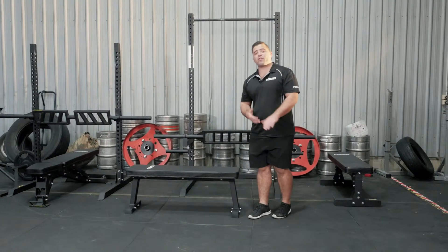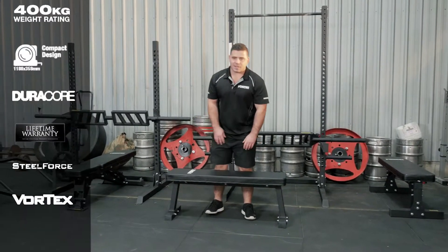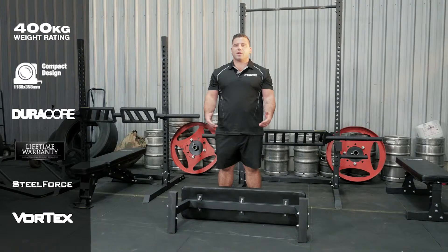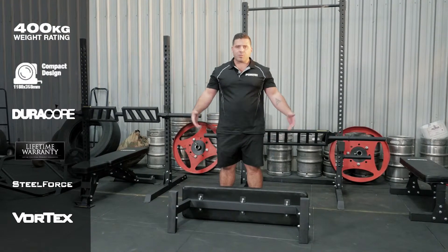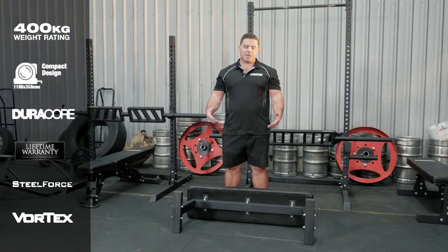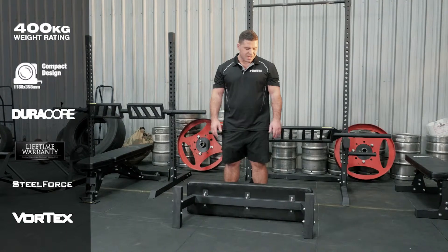Today we're going to do a quick overview video on the brand new Force Flat Bench One. A flat bench is a pretty paramount piece of equipment in most gyms — you're going to use them a lot for all your pressing movements, all your dumbbell stuff. You can chuck this in a rack and use it for compound or barbell movements. Obviously the options are endless.